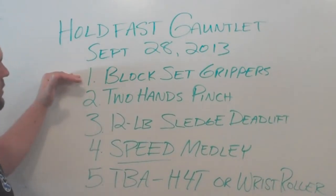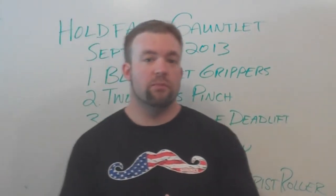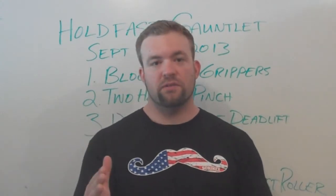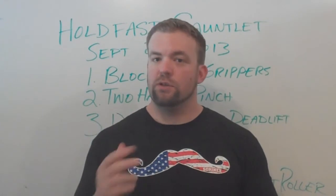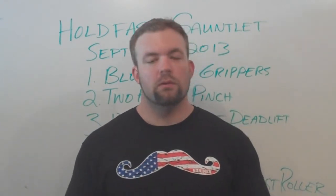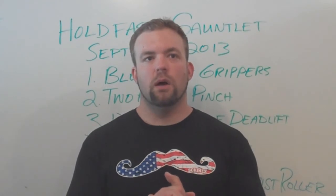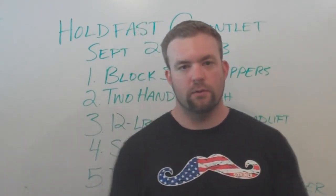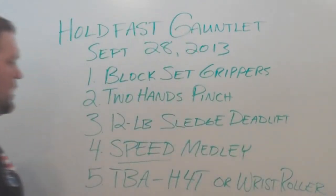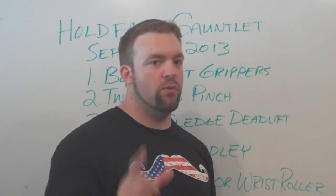Take note: block set grippers, because they vary, are not generally done in a rising bar format, so if you start out too high you can drop back down. The two-hands pinch, however, you cannot drop back down. The 12-pound sledgehammer — I do not believe that is a rising bar event either, so you don't have to worry about that.